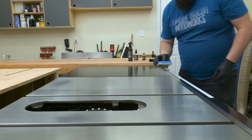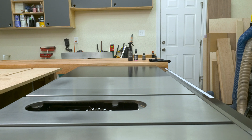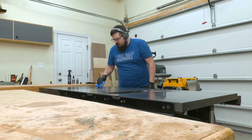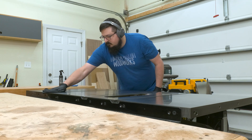Once I had my first layer on my cast iron, I went ahead and did the extension wing, my miter slots, and the fence rail as well. The hard coating will protect these parts as well as reduce friction on them, which means smoother cuts with the miter gauge and an easier way to dial in those measurements.